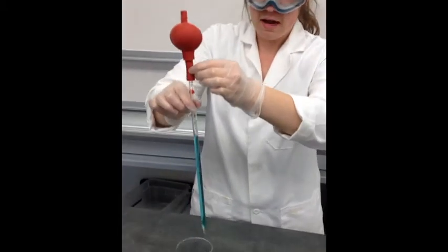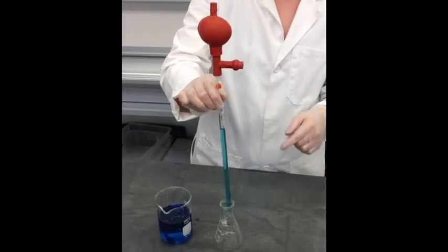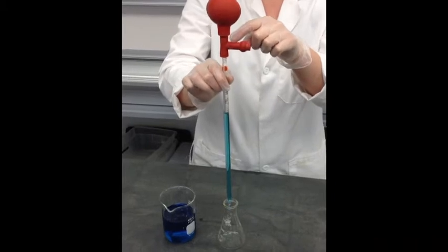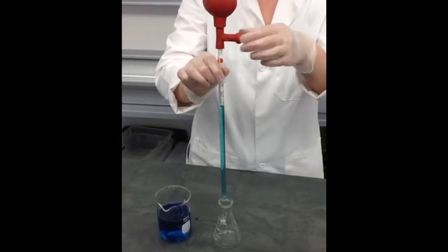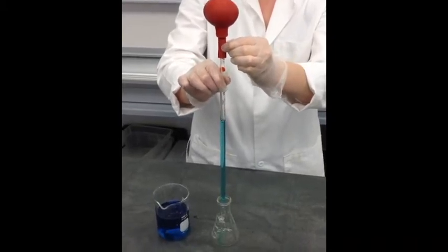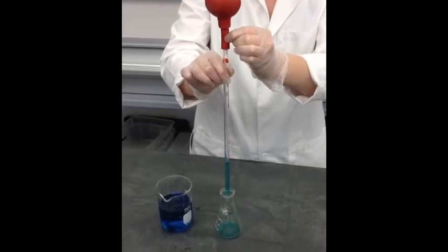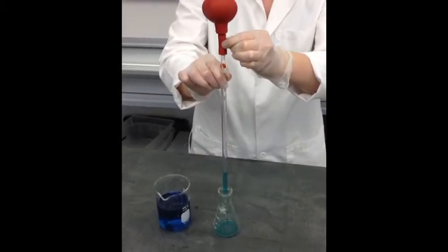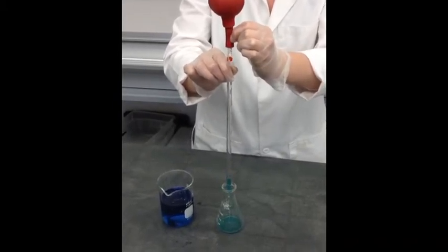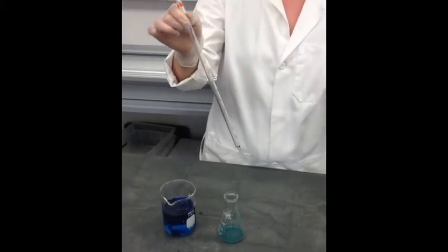Now we're at 10 mls. In order to get the liquid all the way out, put it into the container you want, and use that same third spot to let everything out — squeeze it and your liquid will come out. And then you're done.